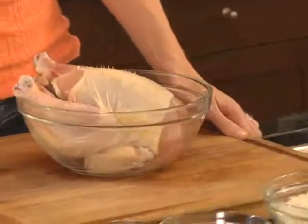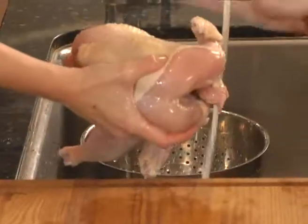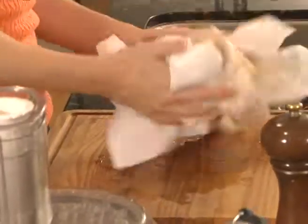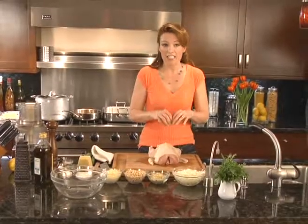I have about a three and a half pound organic chicken. The reason I've chosen an organic chicken: number one, it just tastes a whole heck of a lot better. And number two, it's a lot healthier for you. They aren't fed any antibiotics or hormones, and they also get exercise. What that does is it adds a wonderful flavor to the meat.